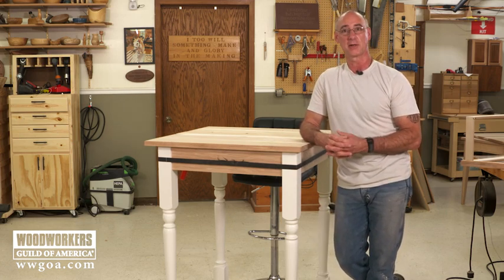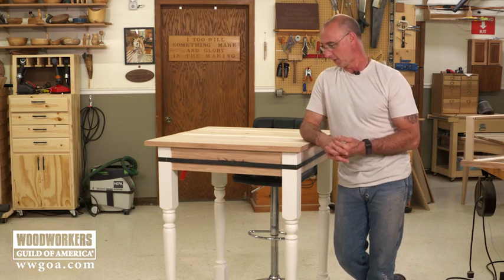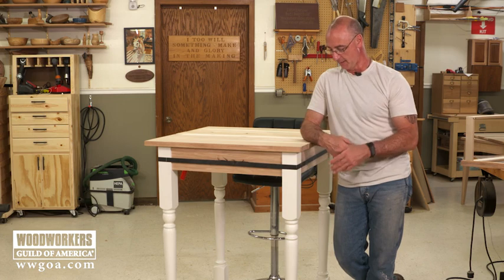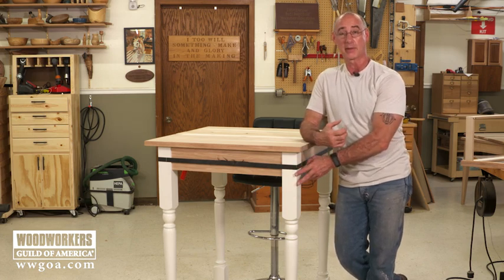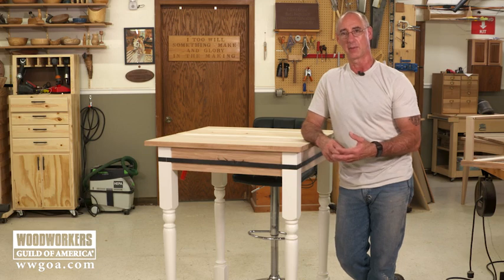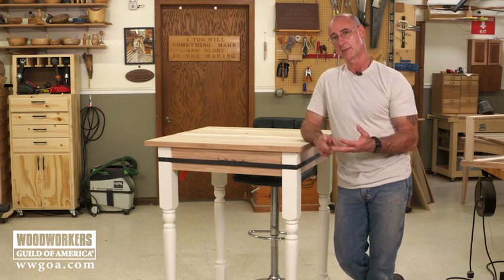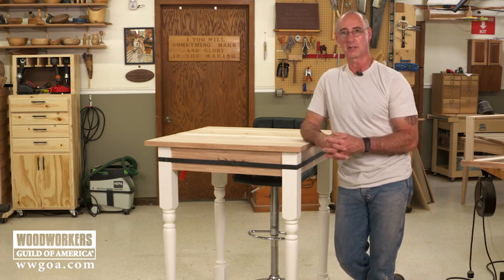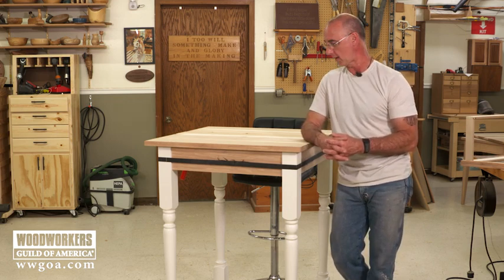And I don't have to try to turn four of those identical. So if you're looking into doing a project like this, I think this is worth exploring. These particular legs I knew I was going to paint, so they're poplar, but a variety of species are available — oak, walnut, maple, cherry. You just got to poke around on the internet and at local lumber yards to see what you can find in your area.